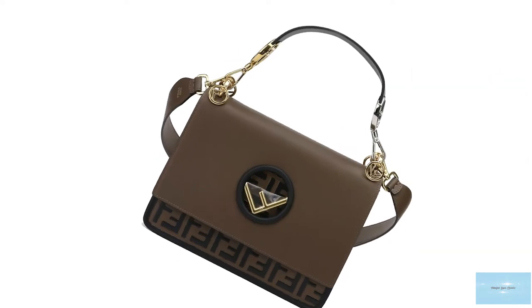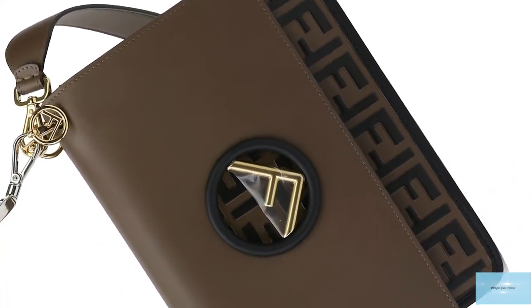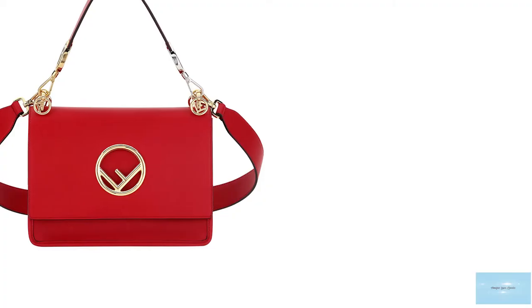Against a smooth surface block-coloured leather. It is also offered in the inverse, with the smooth colour block leather against the signature Fendi Zucca initial debossed on the leather too.